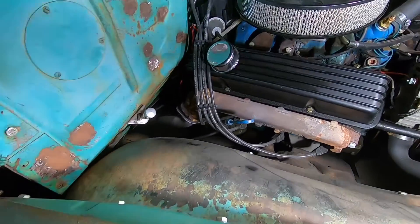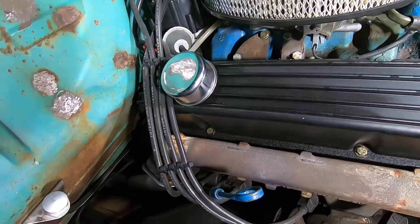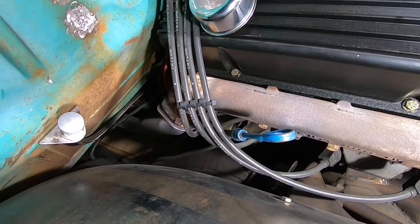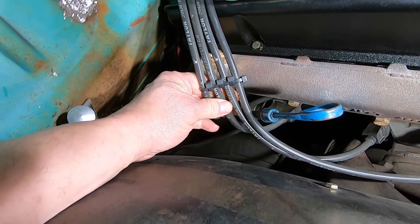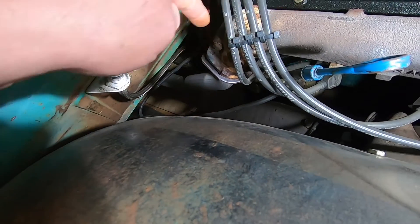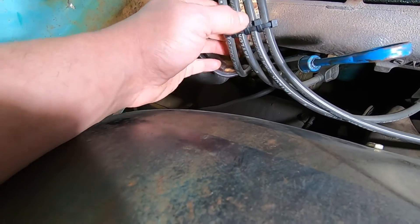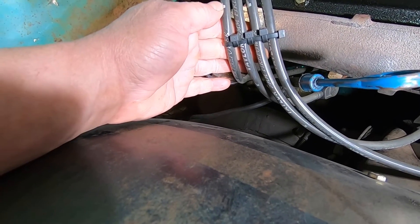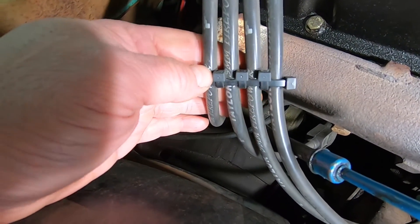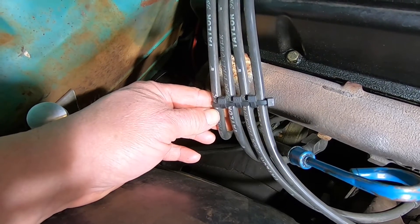Last but certainly not least, I'm taking you under the hood of Oscar here for my favorite zip tie trick. You'll have to pardon the dust and dirt — I build these trucks to drive, and that's exactly what I do. This is my favorite trick: since I learned it, I've never bought another wire loom for spark plug wires. You just start out with one zip tie around all four spark plug wires, then add one between each spark plug wire and around the first zip tie. Tighten them up a little at a time until they're all even, then snip the tails off — and you've got a nice clean wire loom for just a few cents.